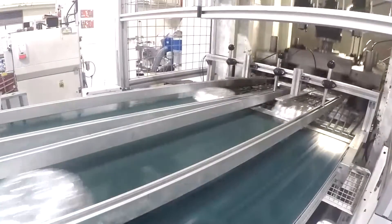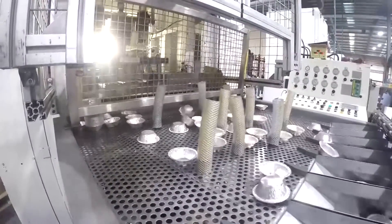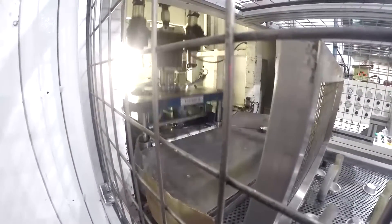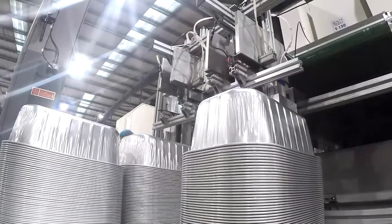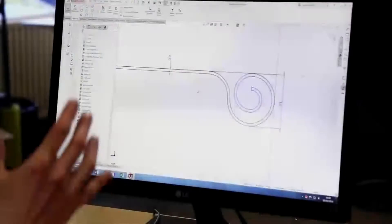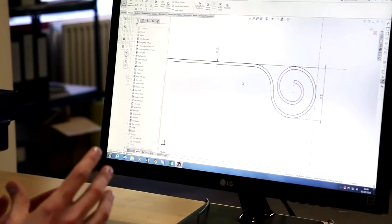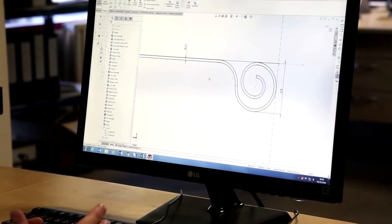We would then cut and form the tray using the tooling. In less than a second, what we refer to as the punch would come down. It would cut out a shape from the foil. The tool would then press the foil into the tray shape, and on its return it would form a bead around the tray so that we've got no sharp edges. This would be formed in the movement of the tool that would firstly draw the foil down into the shape and then on its return create the bead.